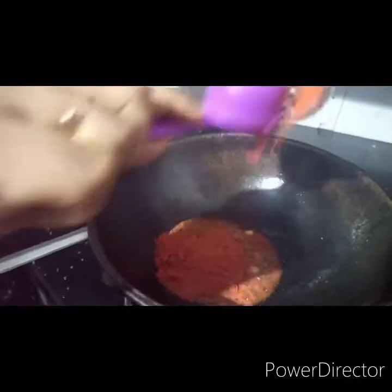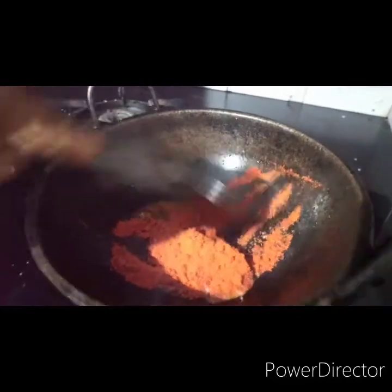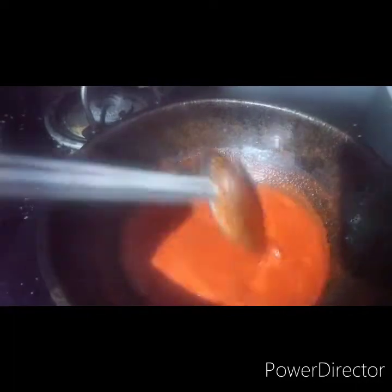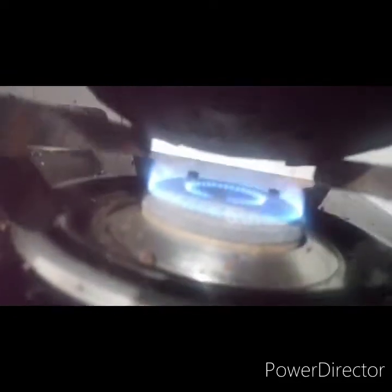Let's put it in the pan. Look at this, I put it in the pan. Now let's put it in the pan. Add a flame to the pan.